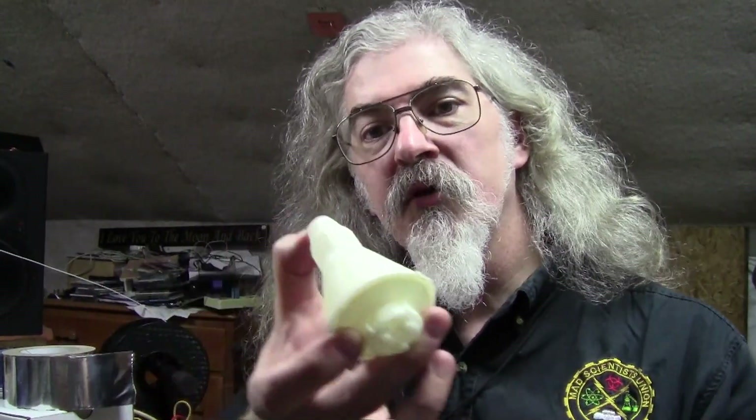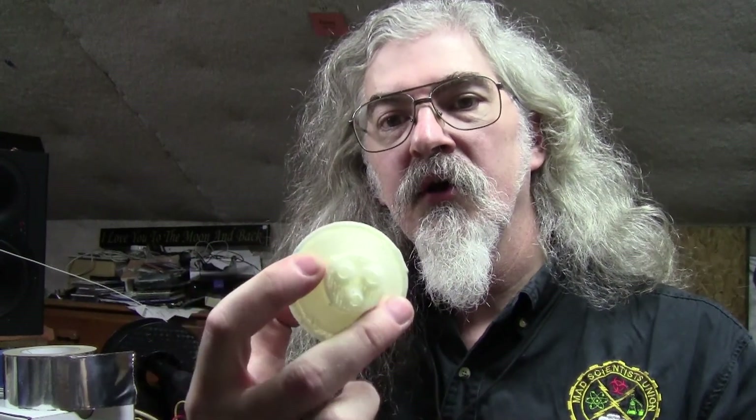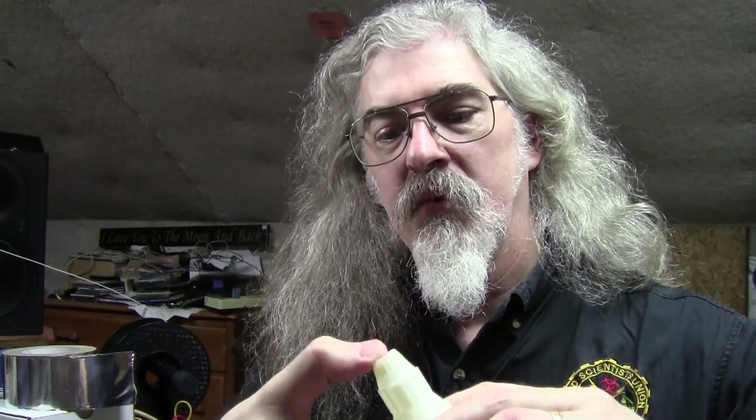Here's my little Mercury capsule. Retro rockets on the bottom. This is what it looked like while it was printing.